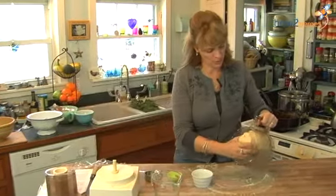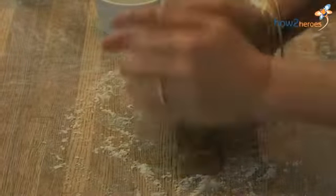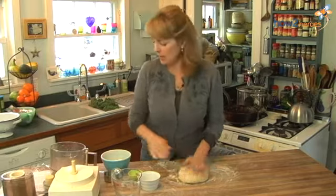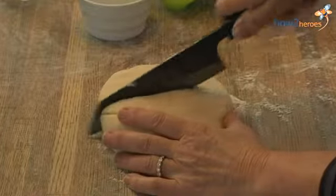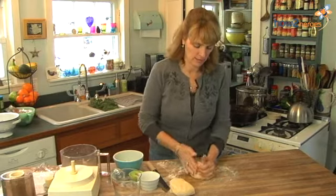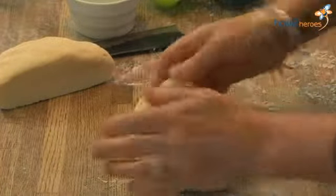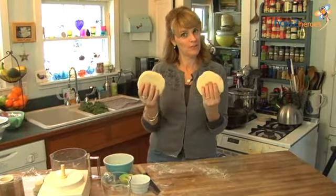I'm going to turn this out onto a floured board and just knead it once or twice with the palms of my hands — not too much. You want to see nice flecks of butter in there because that's what makes the flakiness. Then I'm going to cut it in half so I have two discs about five inches in diameter, and shape each one into approximately a five-inch disc.